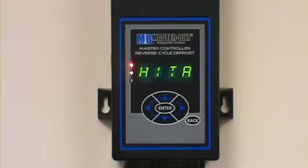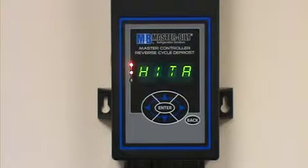The purpose of this video is to show you how to clear alarms on the master-built master controller through the face of the controller.